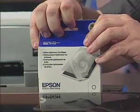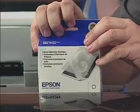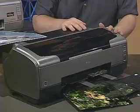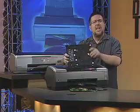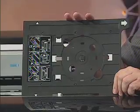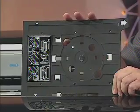The gloss optimizer cartridge allows for uniform glossy prints similar to those from traditional photo labs, making this printer ideal for high-gloss finished photos like pictures of people and sports. So if you take a lot of those sorts of photos, the R1800 is your choice. There's also one additional bonus: the R1800 lets you print directly onto printable CDs and DVDs as well.